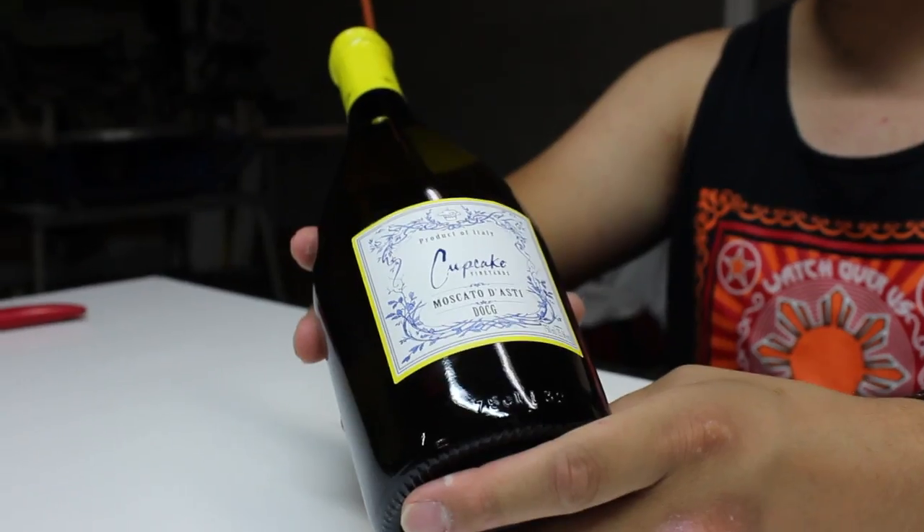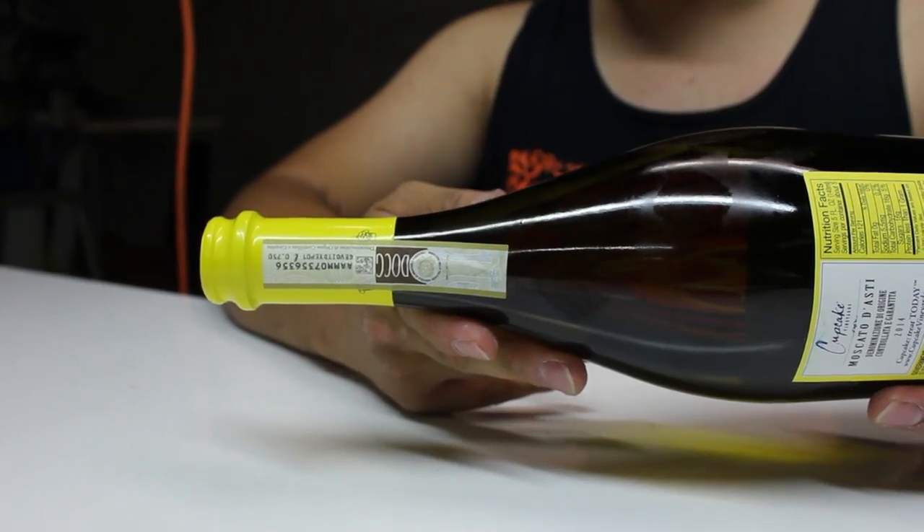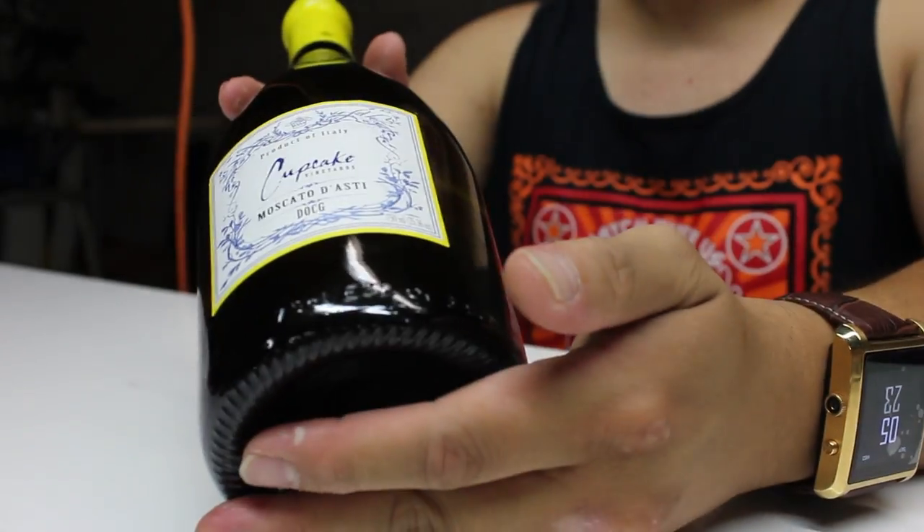I finally went to the wine store — Total Wine here in Sacramento. They're really cool, check them out, not endorsed by them, just wanted to give them a quick shout out. I just wanted to do this test first with this Moscato right here. I absolutely love this brand, Cupcake. Don't get the one at Walmart — I did try that out, it's horrible.